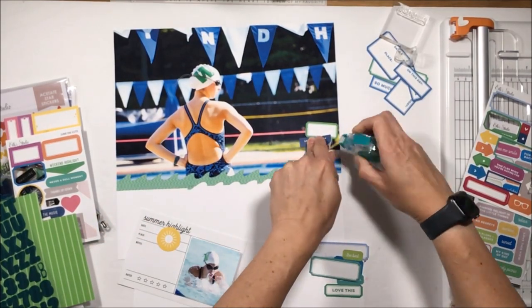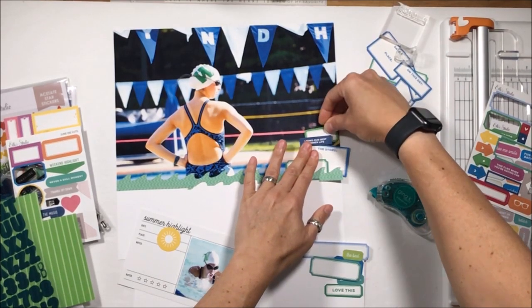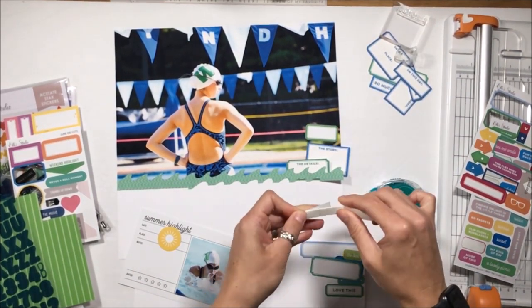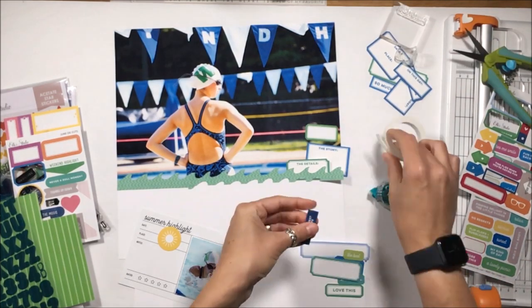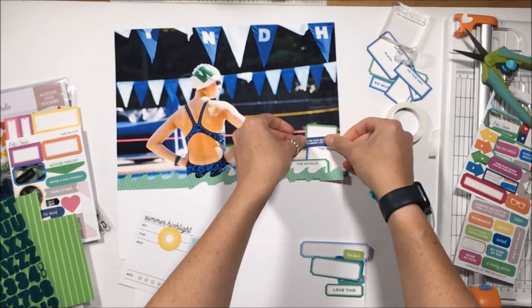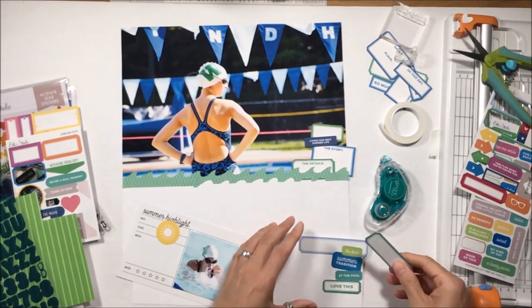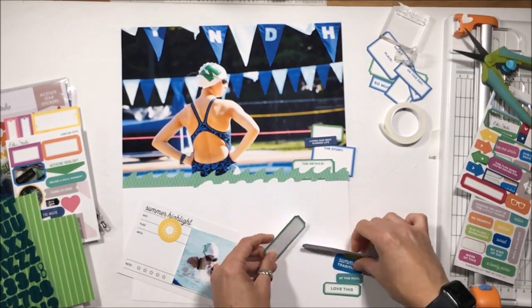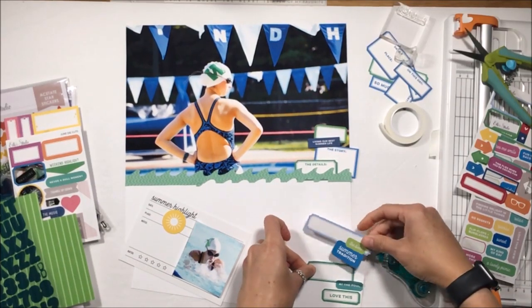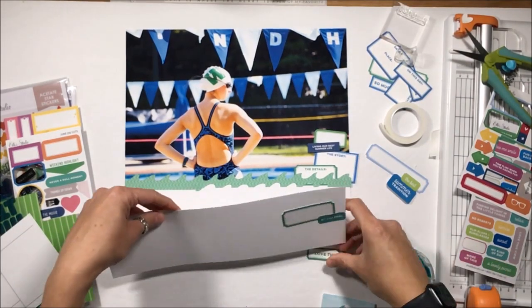I'm going to alternate colors as well as the density of the labels. By density I mean most are outlined with white in the middle, but some are labels with colored phrases. My original intent had been to journal on the labels, but I kind of like just the white space, so I'm going to leave that. I'll pop up some labels for variety, which gives a sense of depth.